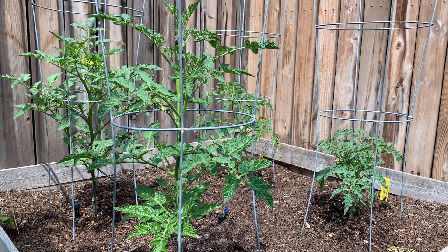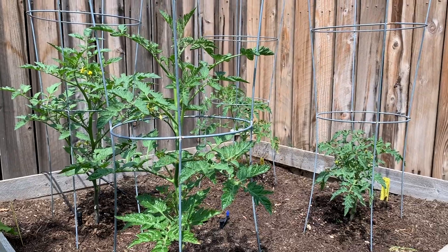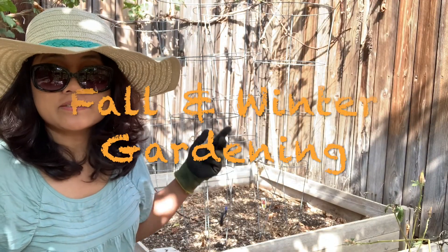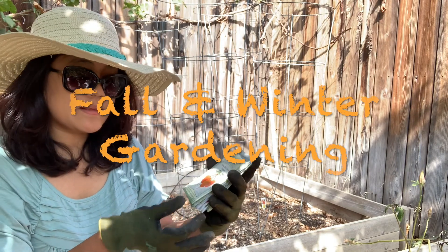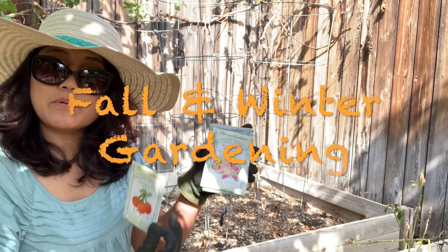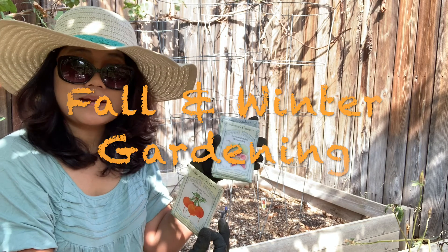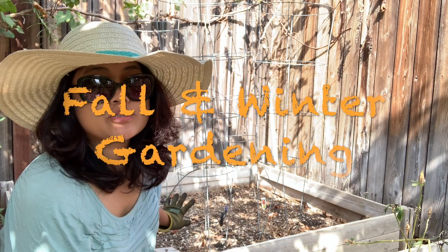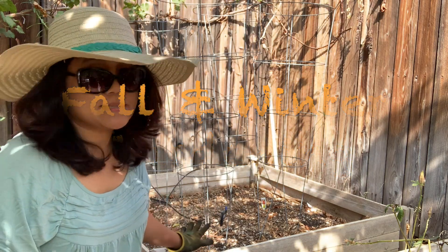It's gardening day! We used to have tomatoes on this raised bed, but now the tomatoes are gone. So I'm going to plant carrots and watermelon radish. These are the seeds that we got from Green Thumb, but first I need to fix the soil.